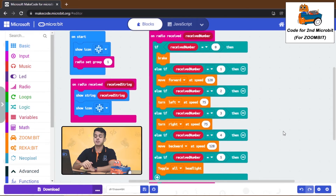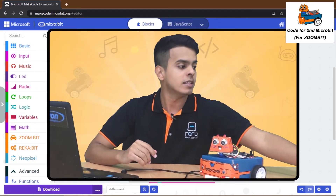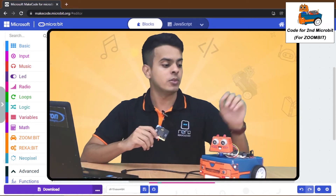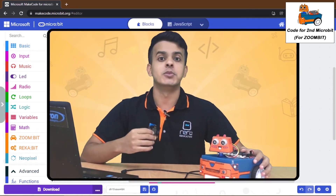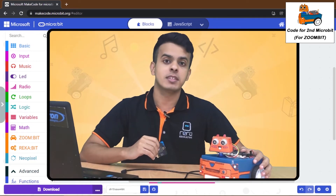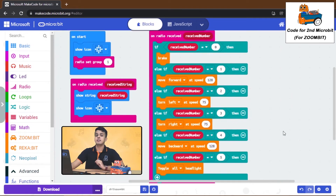This code will enable the ZoomBit to receive instructions from the remote controller. However, we need to set both micro:bits — the remote controller and the one on the ZoomBit — to the same radio group in order for them to transmit and receive radio signals from each other. In this example, we set both to radio group 1.